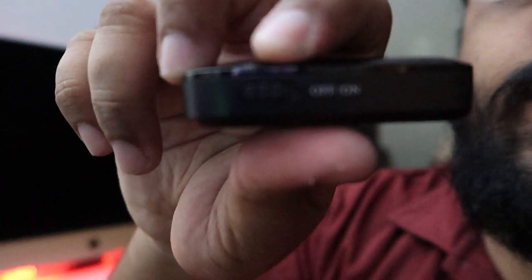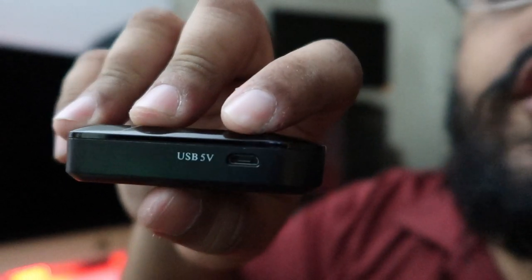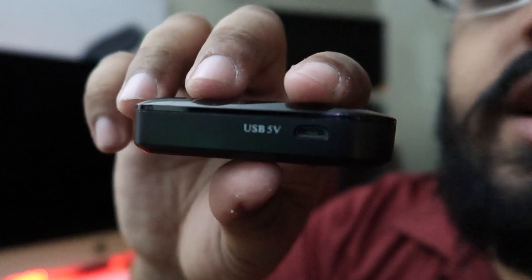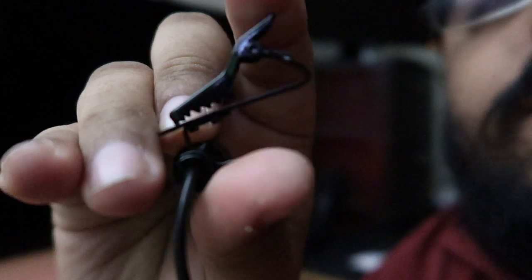Here is where you charge the second device — make sure you plug it in to charge, otherwise it definitely won't be working. You also get a clip for your shirt so you can clip this one to your shirt, and the other one you can clip to your pants or shirt wherever you feel like clipping it.